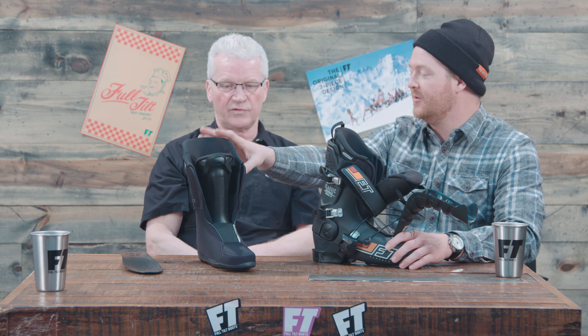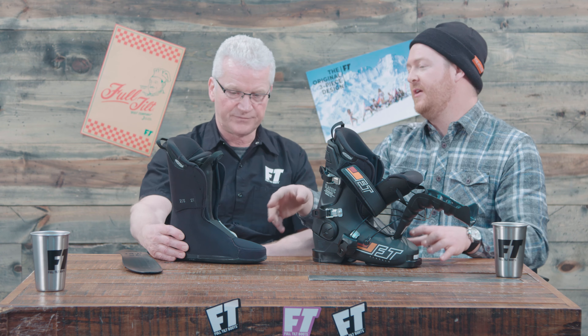Right, other boots you almost have to deform them in order to get them to flex forward. Now within this is an Intuition heat moldable liner as well. Correct. This is called the tongue version — this is our classic version, so it's more like the traditional boots out there. We have a tongue on it, so it's just an easy entry, easy exit on the boot. It's going to give you that classic feel. So if that's what you really like, this is a perfect boot for you.